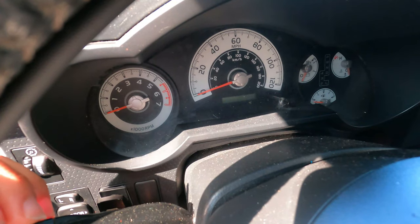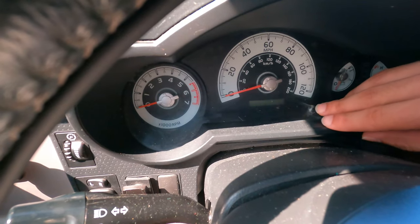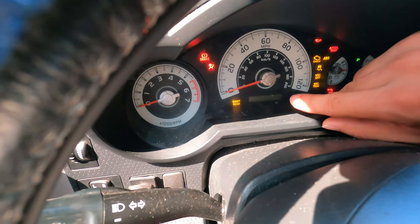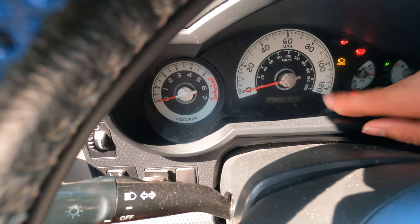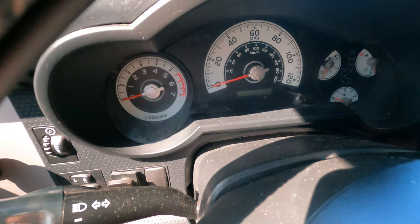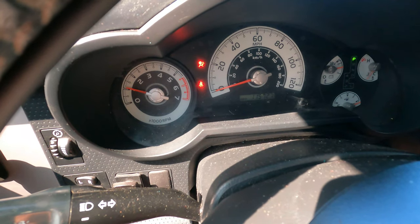Real quick before we go, I'm going to show you how to reset the maintenance light. What you're going to want to do is hold this little map button right here, and then turn the car to the on position. You're going to get a series of these little bars — what it's doing is resetting the computer. Now as you can see, the maintenance light is gone. Just to further prove it, we're going to turn the car all the way on. At the beginning of the video you saw the maintenance light on — now it's been reset.